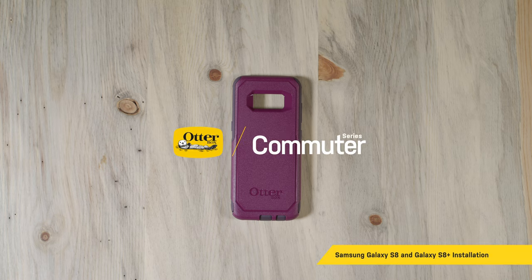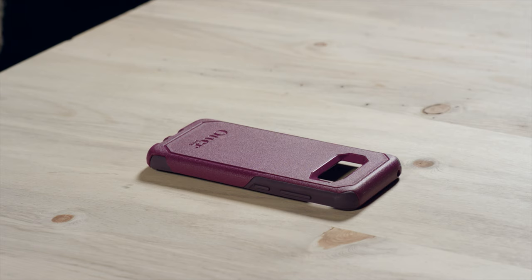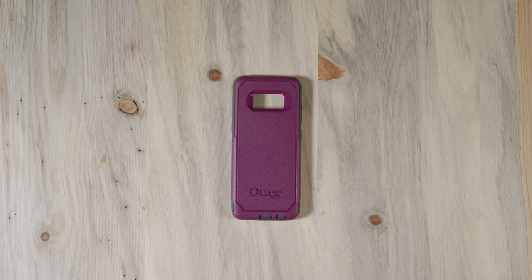Commuter Series is a slim, tough, and pocket-friendly case for life on the go. Got a screen protector? Install it first following manufacturer instructions. Or, do you plan to install an OtterBox Alpha Glass Fortified Screen Protector? Watch the Alpha Glass video to install it first, then install your case.